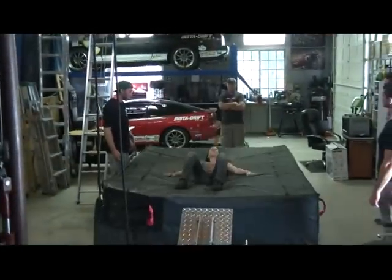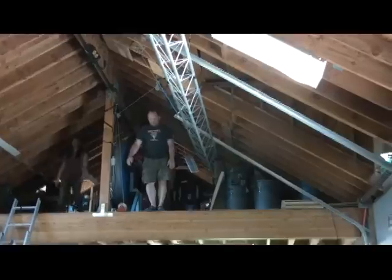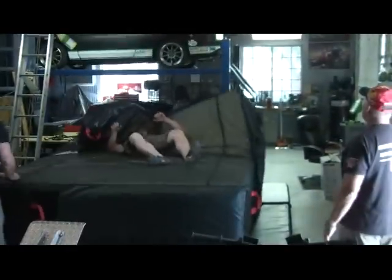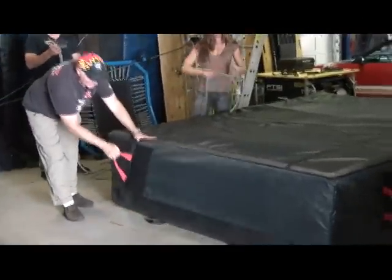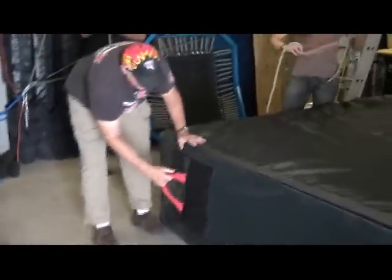So what I was theorizing was: is it possible to make a pad that is tunable — that you can make softer for smaller jumpers or stiffer for bigger jumpers — by creating more tension on the sides, creating more surface tension on top? So we developed a cover that goes down over the side.